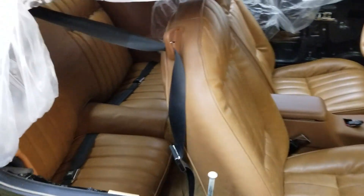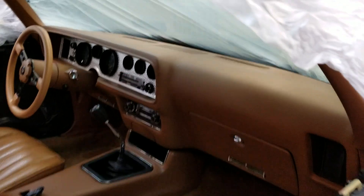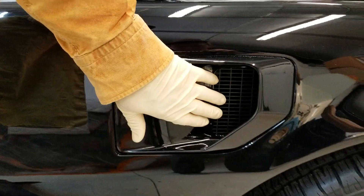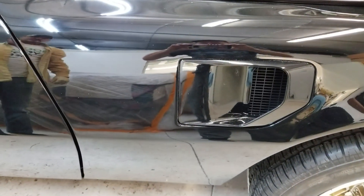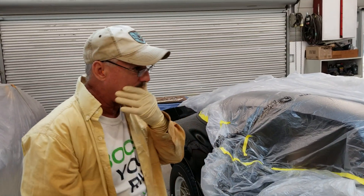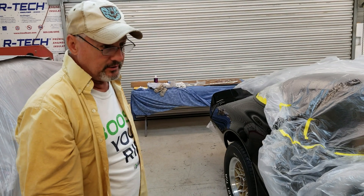We have just about got this old girl back to — well, it's better than showroom, because I can't think of any Pontiac that ever had a paint job this nice on it. We've actually gone to the point of taking the air extractors apart, flattening out the paint on the screens the way the factory did them. We put the functional flapper back into the back of it to mimic the 1970 to '72 cars.